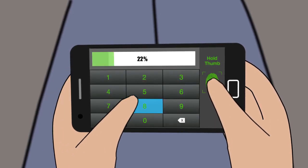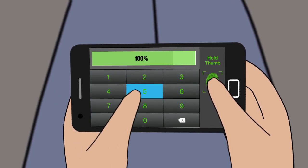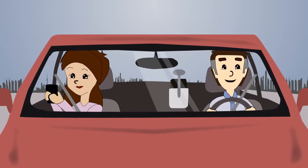Finally, without letting go of the thumbprint, use your other hand to tap the numbers that appear on the screen. You will only have to verify that you are a passenger once per trip.